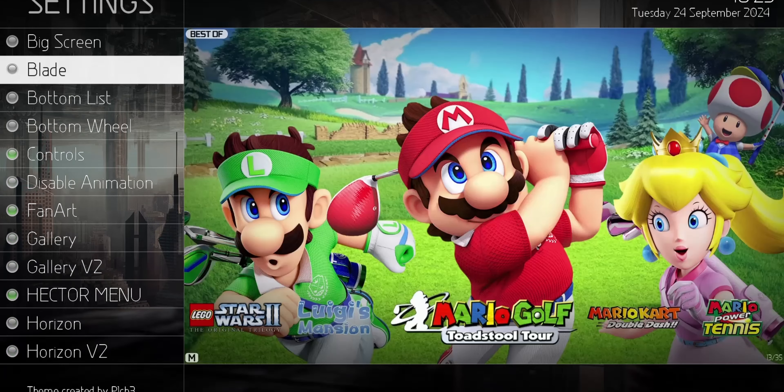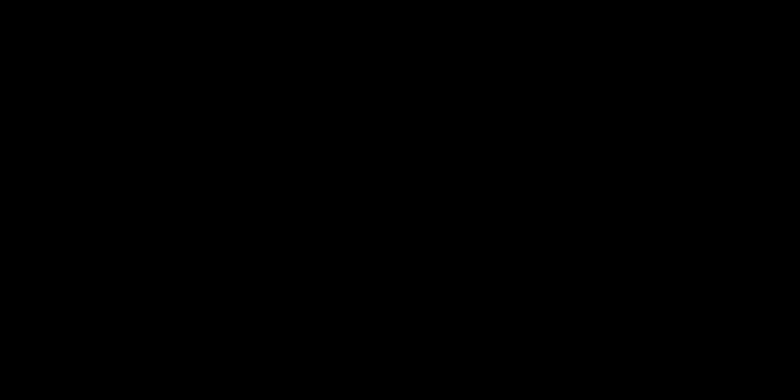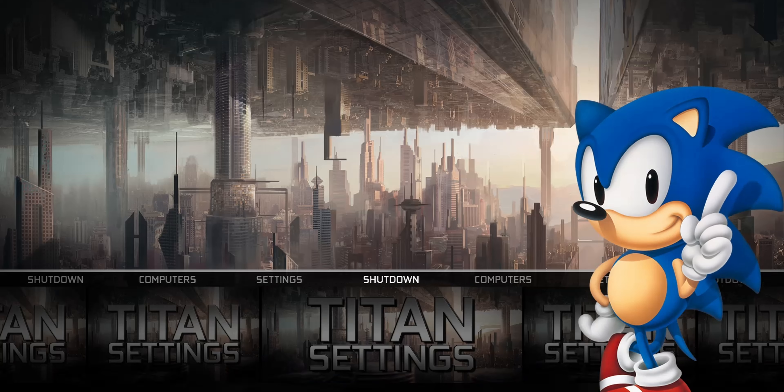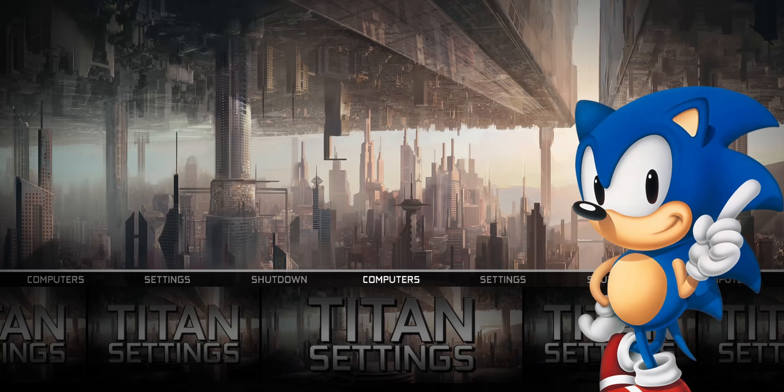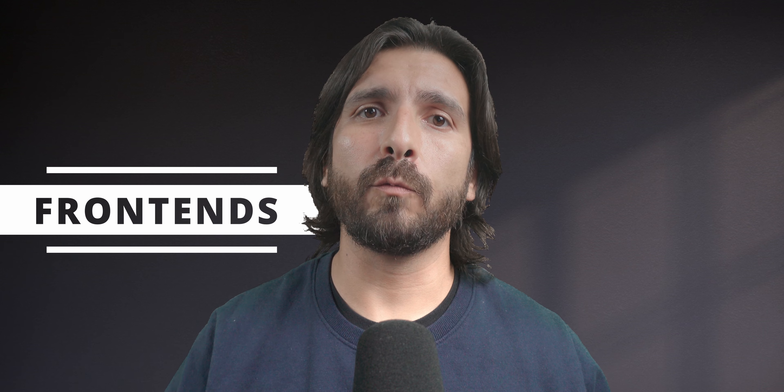I didn't really feel like adjusting the settings was necessary. However, if you do want to come in here, you can check different themes and change the whole look of it. So that pretty much covers what's in the box and how to set it up. Now let's take a look at what each individual component is doing and how it helps bring the whole experience together.